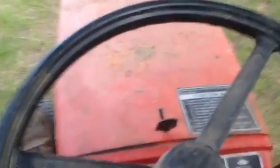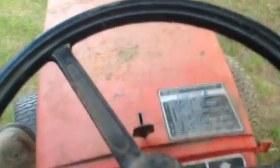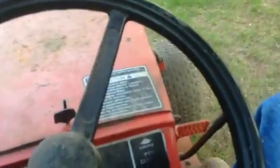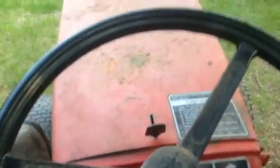Yep, that's reversed. So why don't we put it in first? I think this is first. And that's high range. Let's switch it to low range and see what happens — see how slow it goes forward. That's forward in low range, speed one. This is it in high range — a little bit faster.